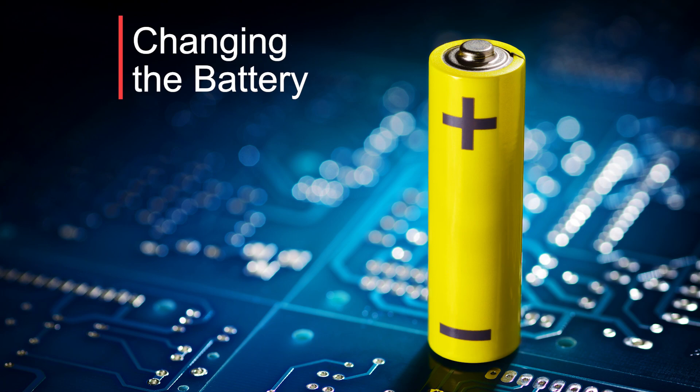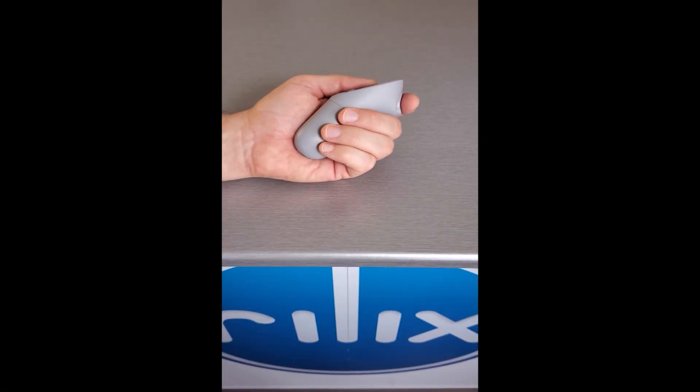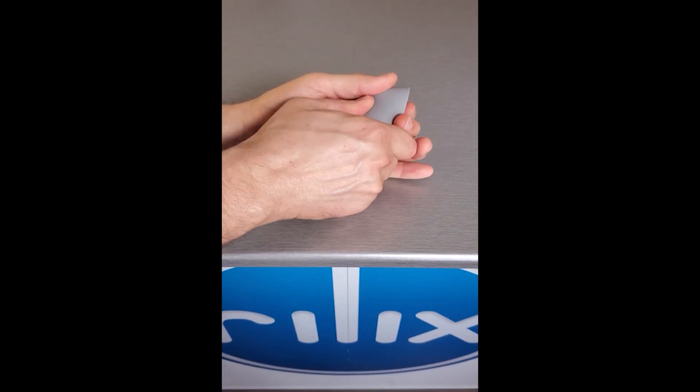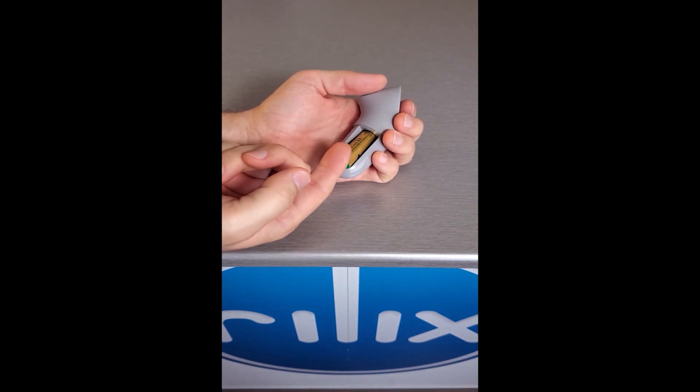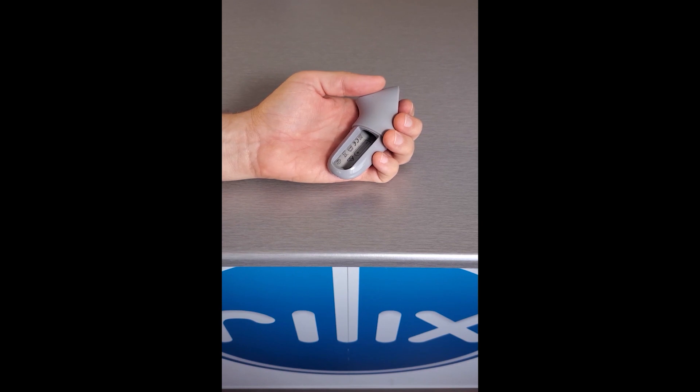Changing the Battery. Remove the battery cover of your controller. Now, remove the AA battery from the bottom end of the controller.